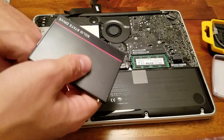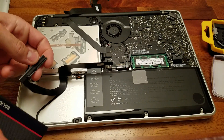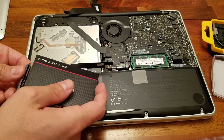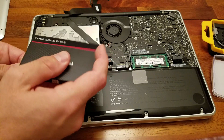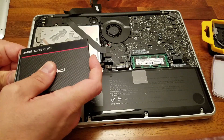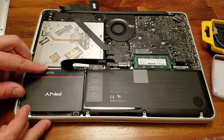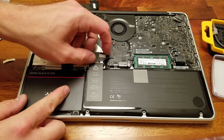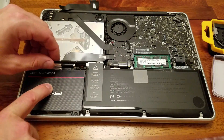We are now ready to replace our hard drive. You can look inside to verify the plug is aligned, then firmly reseat the hard drive back in the slot. From here we just reseat everything — make sure the cable is firm, press it down so it fits nicely with the computer, replace the bar, and screw it back in.